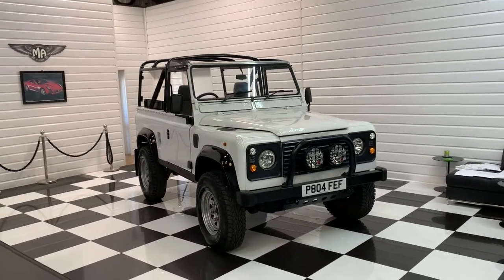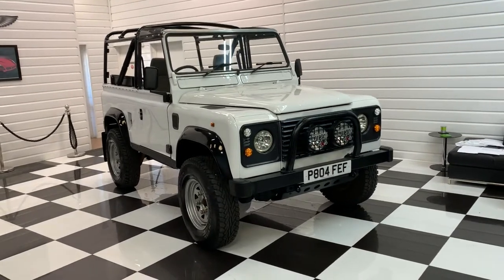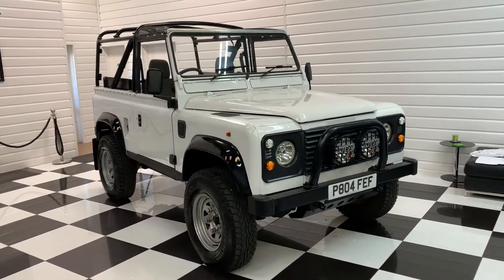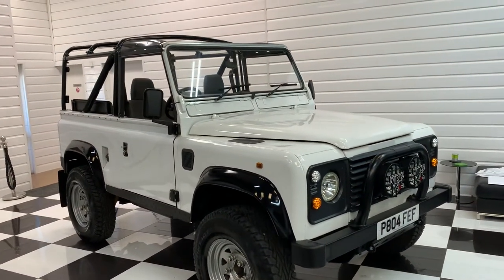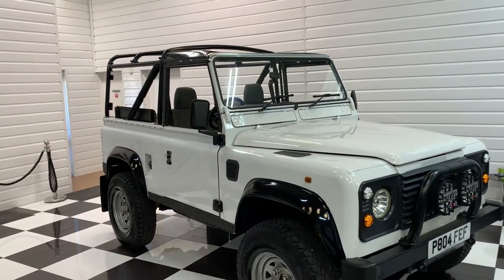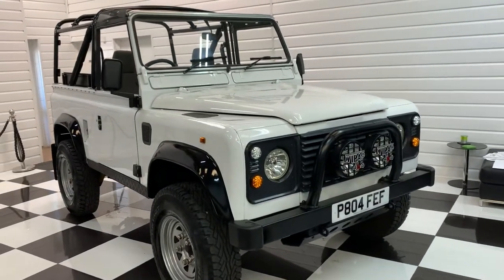Today we're going to take you around this 1997 P-registered Land Rover Defender 90. It's one of the last of the 300 TDI engines and it has had a lot of money spent on it in the last few years. As you can see it's got a soft top conversion, but I'll take you around it step by step and then show you some of the paperwork we've got for it.